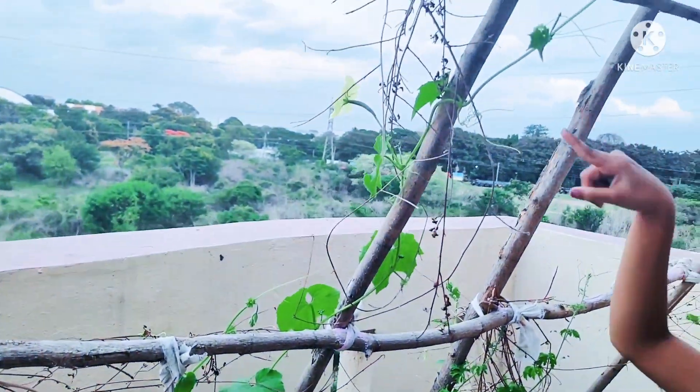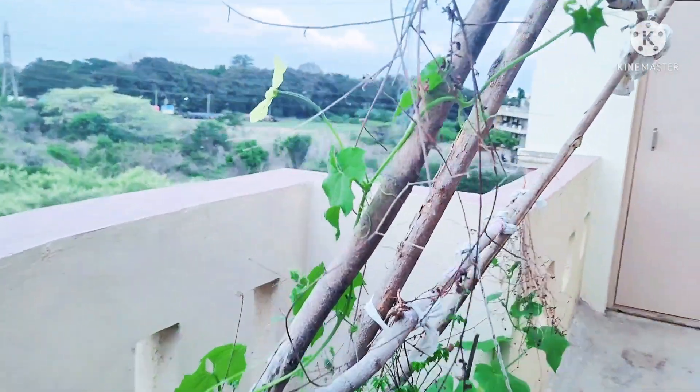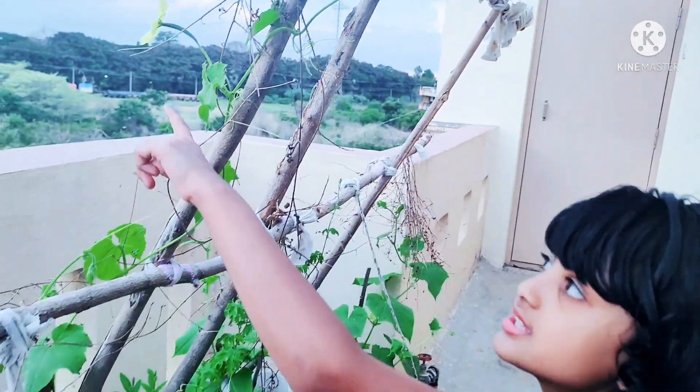It goes all the way till here. And there's one flower — look at this. From the flower, it will grow one fruit. If you get these flowers, they will grow into fruit.